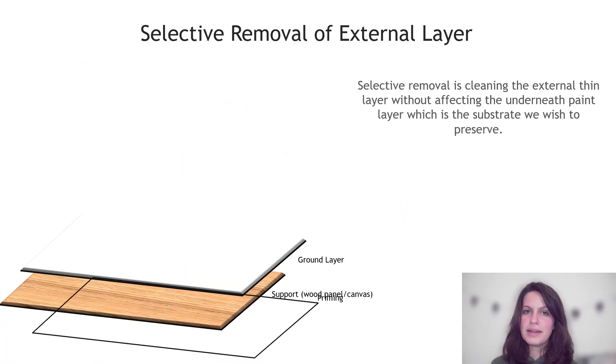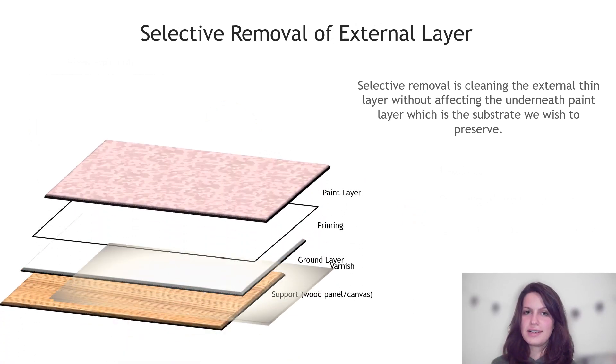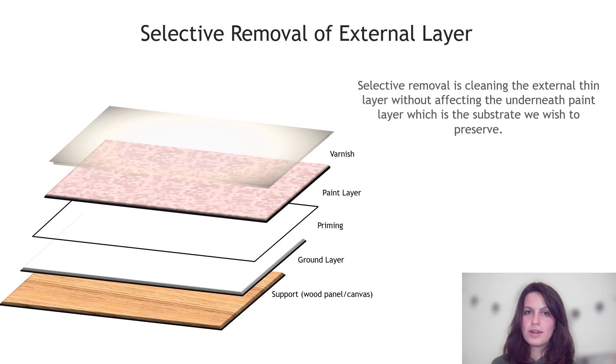A typical painting is composed of different layers which are: support, ground layer, priming, paint layer, and the varnish. In this research, it is aimed to remove only the external thin layer, which could be discolored or old varnish or unwanted conservation material applied during restoration interventions, without affecting the paint layer underneath — which is also called selective removal.